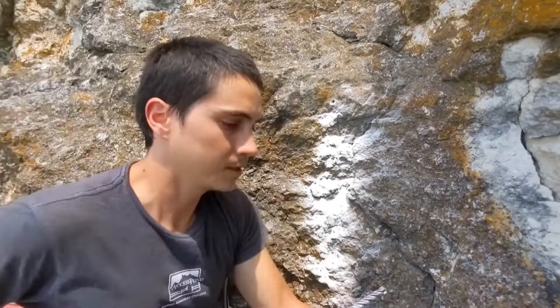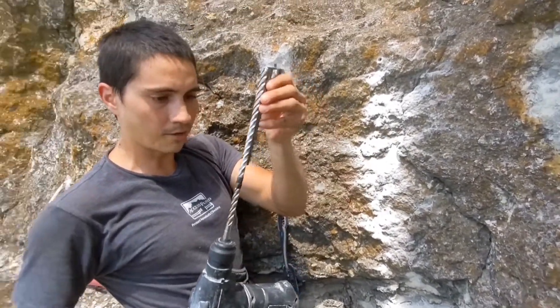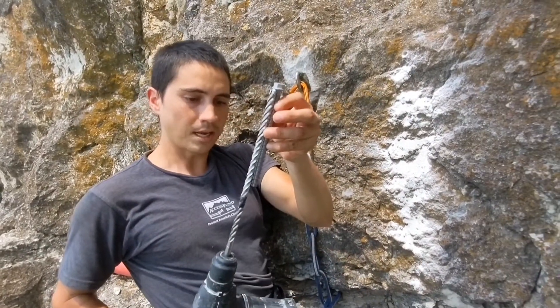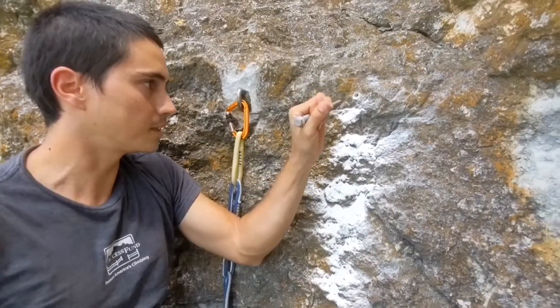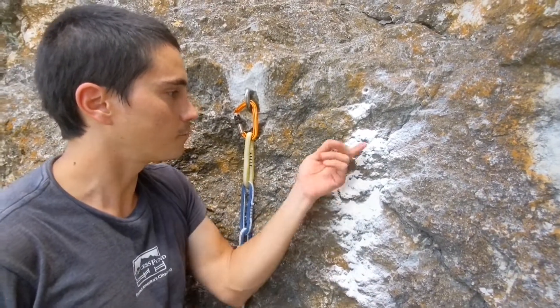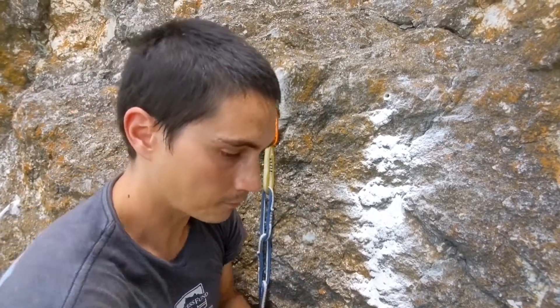One thing I'll note real quick is with these bolts, you want to have at least a half inch of space under the bolt hood. So if you look here, I take off a little over half an inch. It's generally safer to be a little bit too deep rather than not deep enough. The reason is that as you're drilling this in, it's going to cut and make a little bit of powder inside the bolt, so if that powder all goes to the end of the bolt, you might bottom out if your bolt's not long enough.